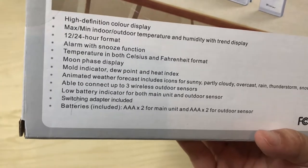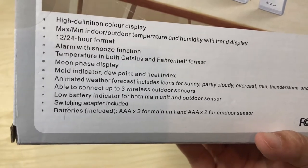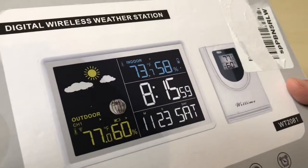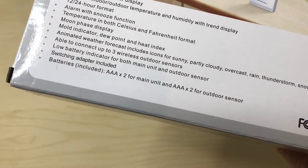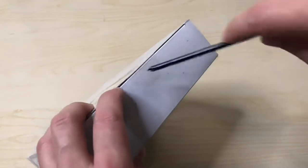Temperature in both Celsius and Fahrenheit, moon phases, and a mold indicator — oh wow, that's pretty cool, I didn't notice that on the front. We'll see what that high-definition display shows. It actually includes batteries — two triple A's for the outdoor sensor. All right, well that's enough talking, let's open this thing up.